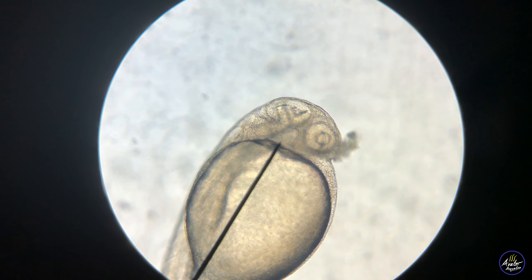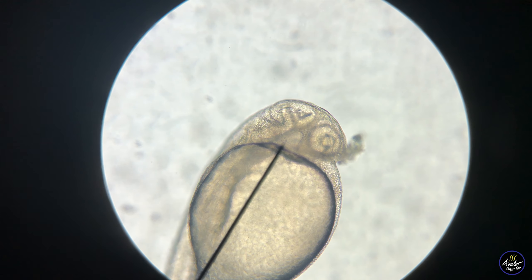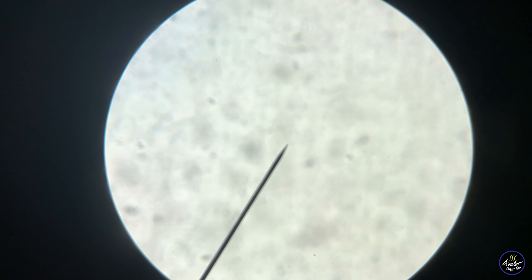Hello everyone, Ryan from Avatar Aquatics. This is a cherry barb fry and today I'll show you how to breed these amazing fish. Let's get started.